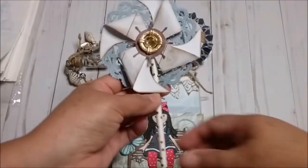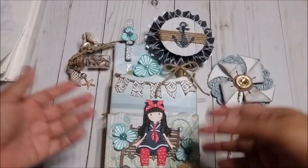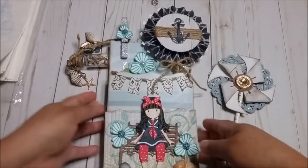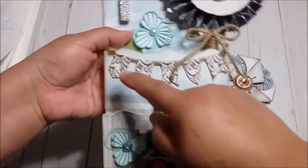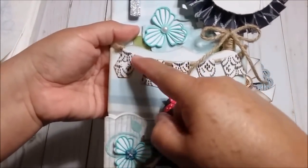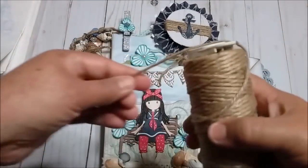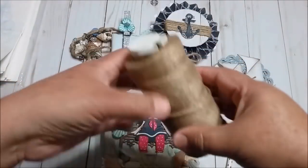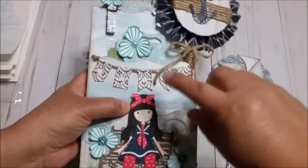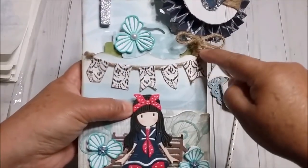I will put the links of all the dies and embellishments that I'm using from Ali, so if you want to check it out, you will see them in the description box. Right here I put a banner that was a die too. I just cut the pieces and put this string. I got this string at Michael's in the floral department. I used it in this one because I think it goes with the beach. I use it for this banner.